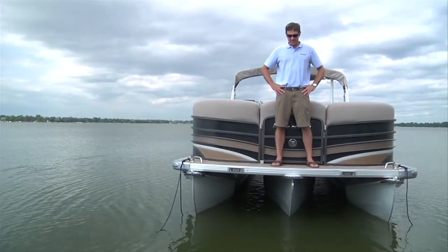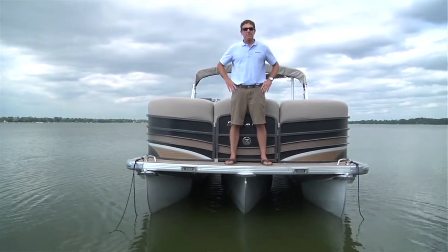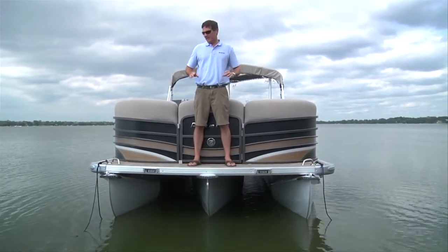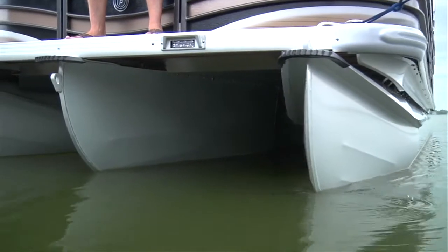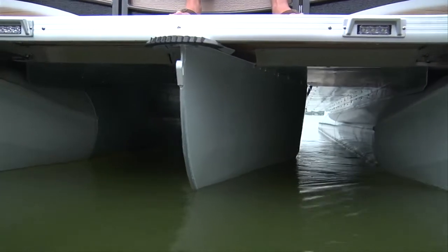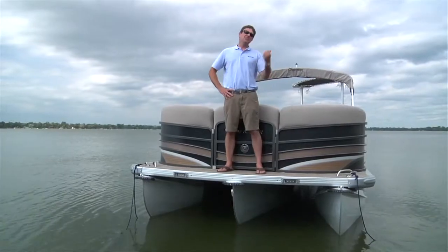I'm standing over the 36 inch center tube, which makes up the PTX performance package. It's got a 12 inch plating pad, when combined with the two outer lifting strakes. It really helps this boat get up and go. It has performance and handling like you've never seen in a pontoon boat. Come on, let's go check it out.